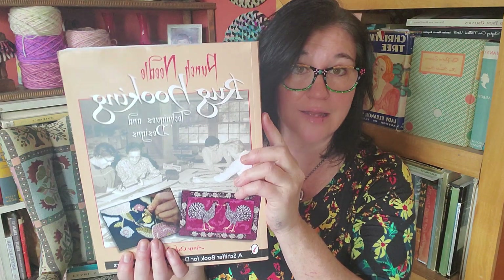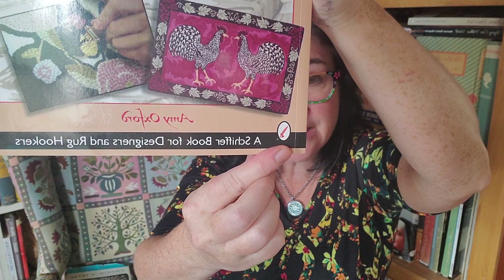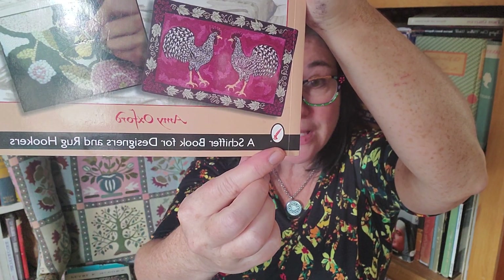Let's look at this book together and see what's in here. I'm going to cover this on Coffee Time in a few minutes as well, but I wanted to give you a view on this book versus her first book, which we talk about time and time again. Both of these are published by Schiffer. The first one was called Punch Needle Rug Hooking: Techniques and Designs.